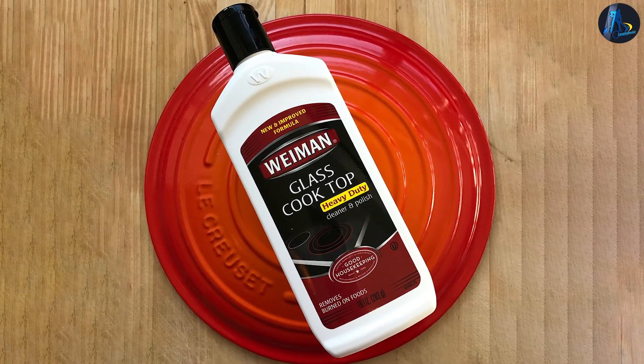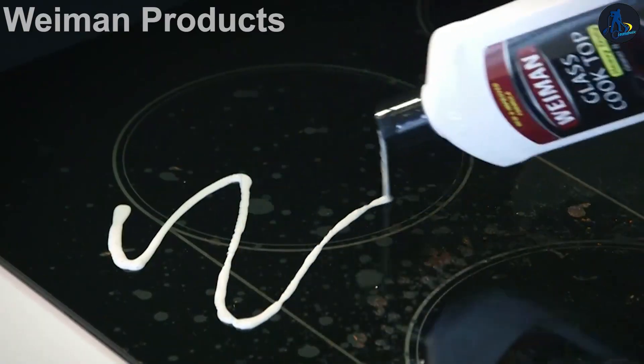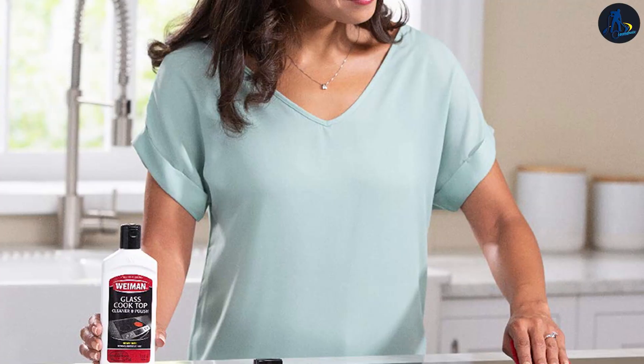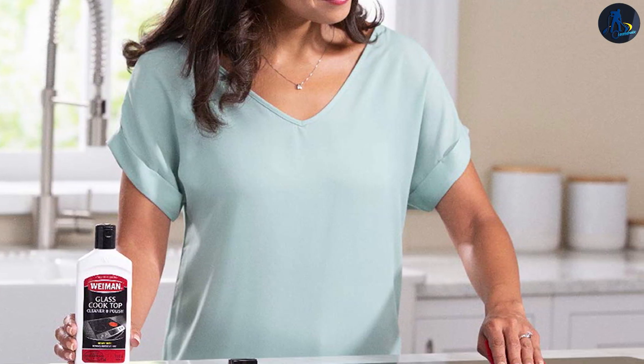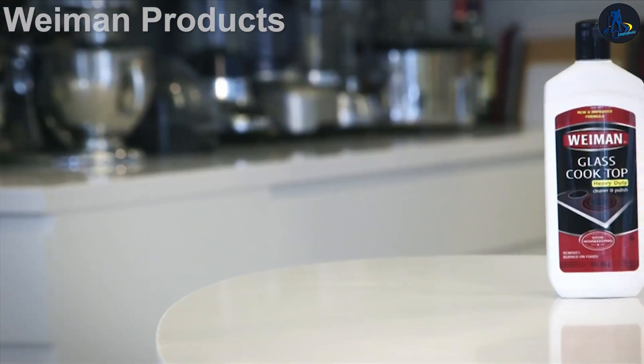The 15-ounce bottle we tested cleans a typically sized stove top between 15 and 30 times if you apply it sparingly. You need only a little, although you may need extra for particularly tough, baked-on food spills. Its aroma does not overpower but is clean-smelling. Wyman serves as both a cleaner and a glass polish.